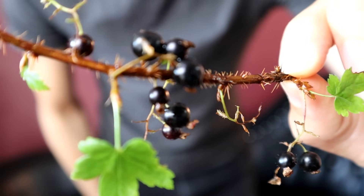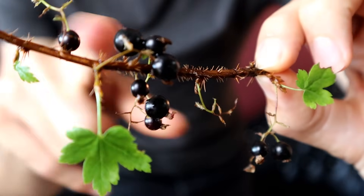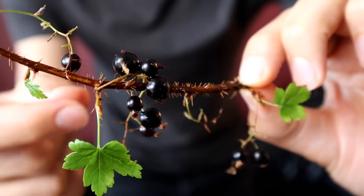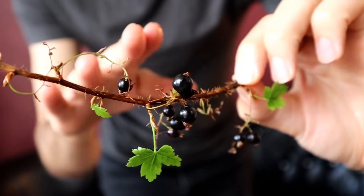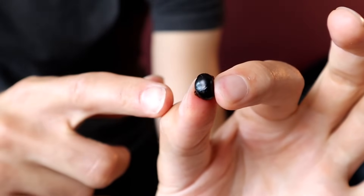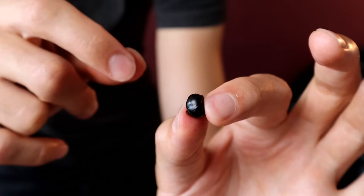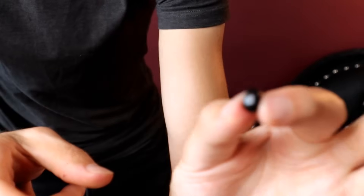Next we have the Coast Black Gooseberry. What's interesting about this one is that it's covered in spines — all the way down the stick, and also spines on the fruit itself. So I'm going to have to wipe these off before I eat them so I don't get thorns in my tongue. The little thorns are not actually sharp though — they're more like little fine hairs, so I don't think it's going to be an issue eating this.